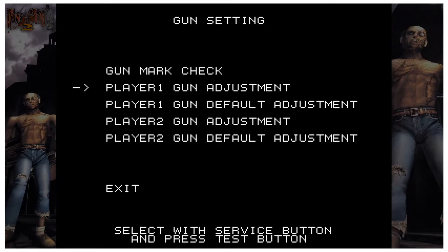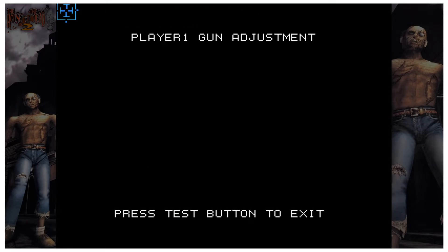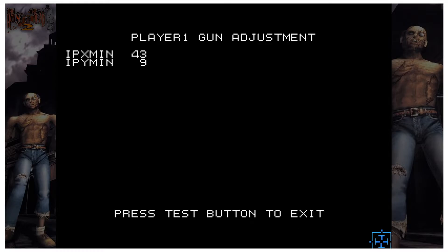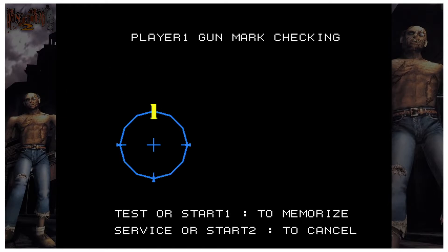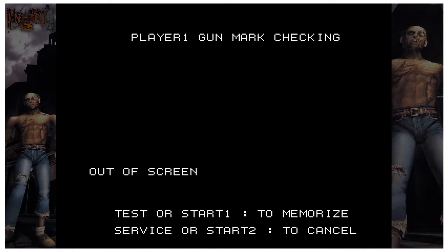Select Player One for Player One and Player Two for the second gun. Press F3 to select Player One Gun Adjustment, and simply shoot the crosshair as instructed. You may need to shoot it a few times or move back from the screen a bit. Once it's calculating and done, it tells you to press Test or Start One to memorize, or Service or Start Two to cancel.